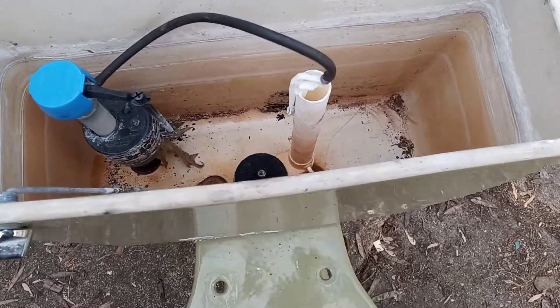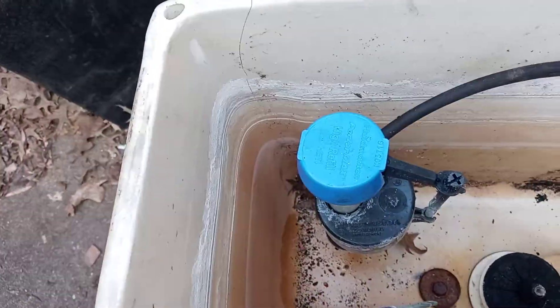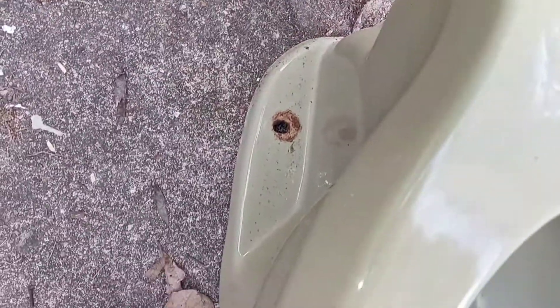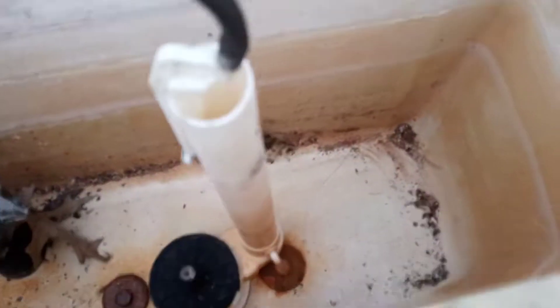All right, hey guys. I'm here today outside getting ready to put my toilet in my collection. This is the Avocado Green 70s — I guess this is a Peebly. Everybody's thinking it's a Peebly, American Standard, instead of a Cadet. It's similar, it's an older model.